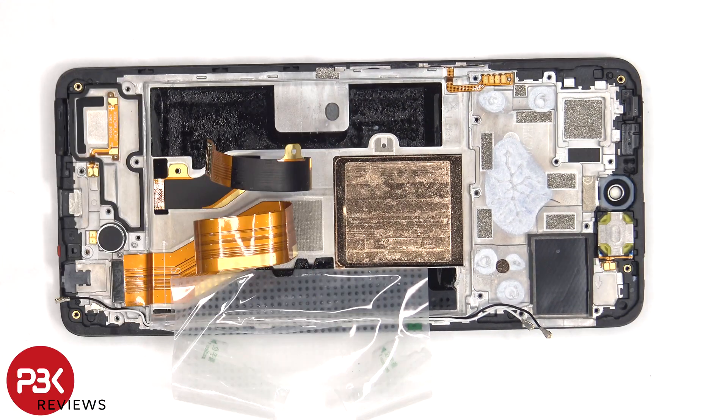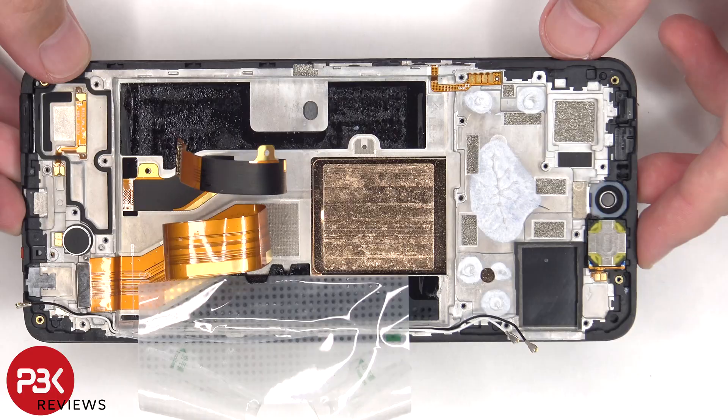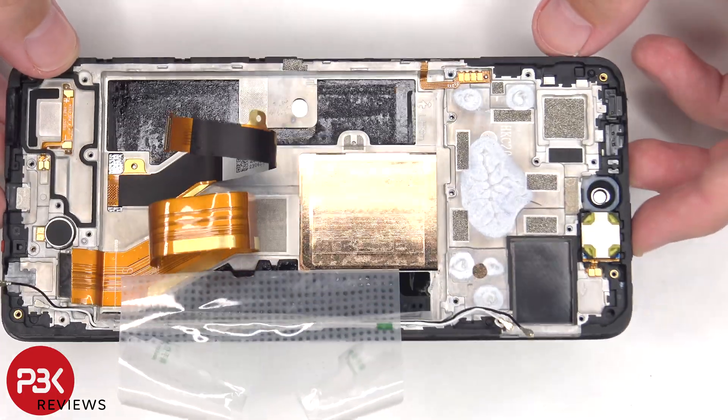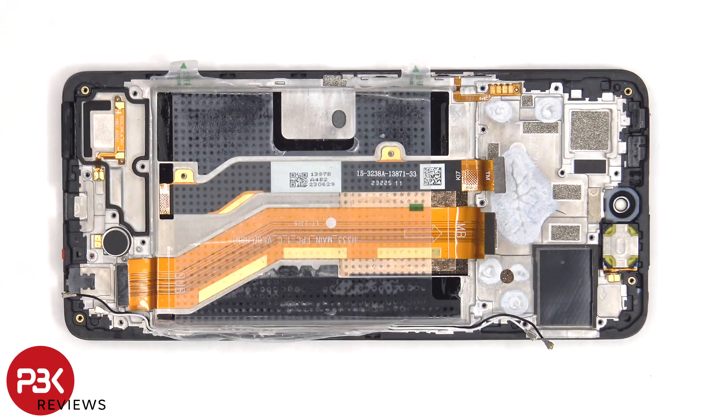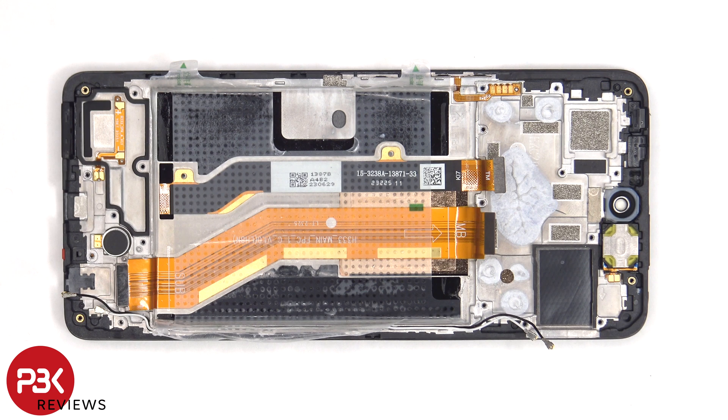Once those flex cables have been peeled back, we have a better look at the copper vapor chamber which runs underneath the battery and the motherboard. The vibrator motor is located on the bottom and is held down with some adhesive. The flex cable for the volume keys and power button is located on this side, also held down with adhesive, so if you need to replace that you'd just gently peel it off. The earpiece speaker is located on top, which is also held down with some adhesive.